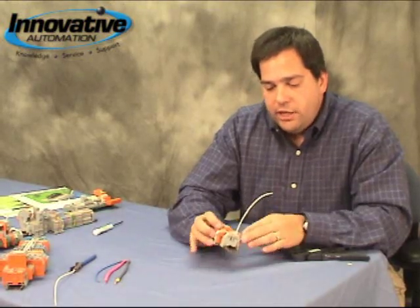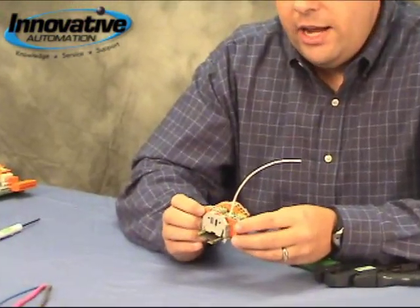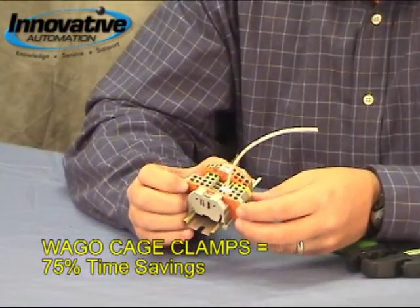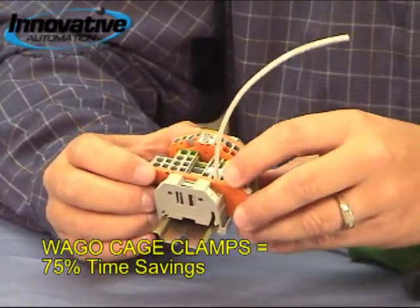So as you can see, it's very easy and represents a significant time savings. We found that there's about a 75% reduction in the time required to terminate wires using the cage clamp versus the standard screw.